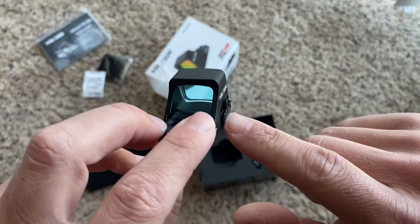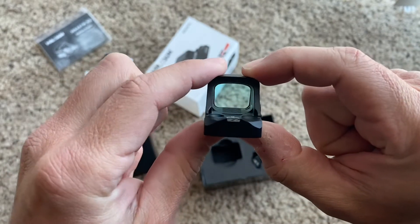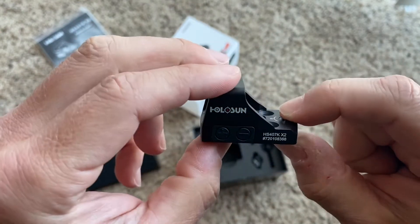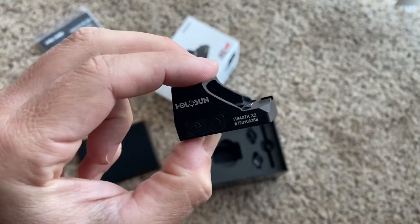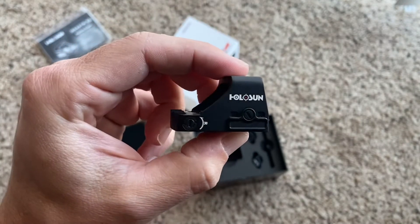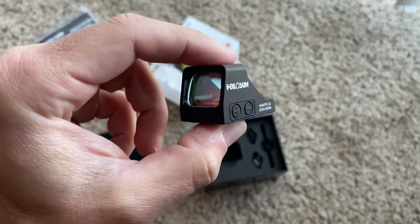The battery slot, which is really awesome, is right here on the side. So once this thing is mounted, it is on there good and flush. That was just a little bit of the unboxing. The next close-up we do is going to be this on my everyday carry. Installation is a breeze — I'll talk you through any hang-ups. The next close-up is going to be fully installed on the gun.